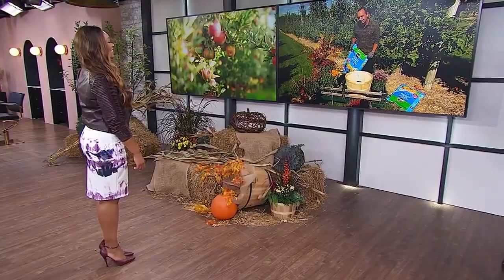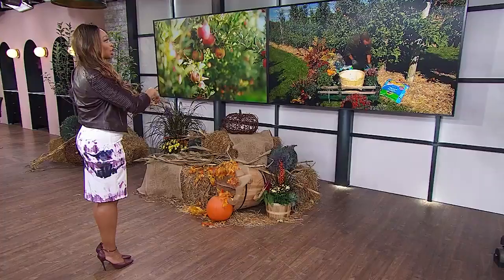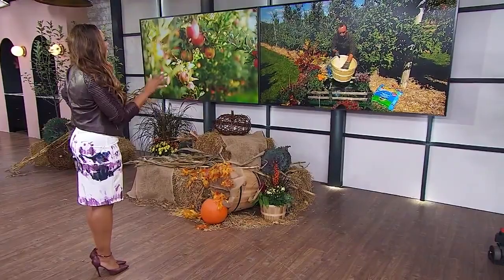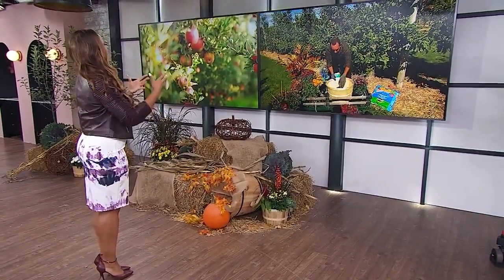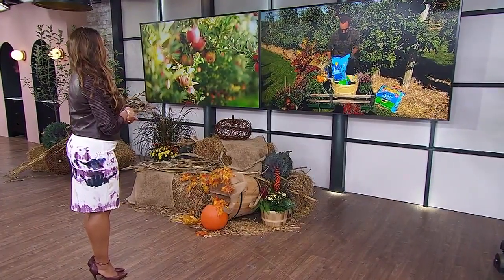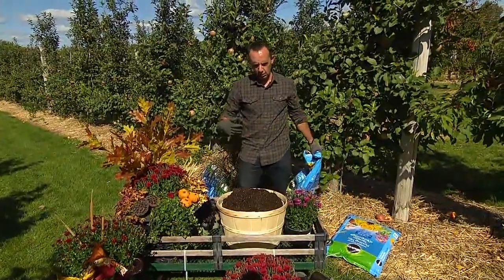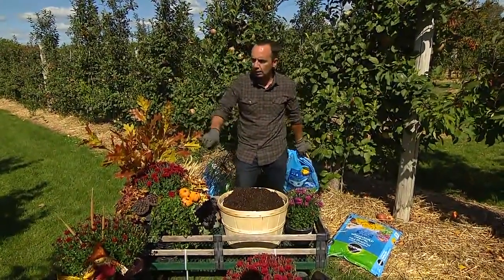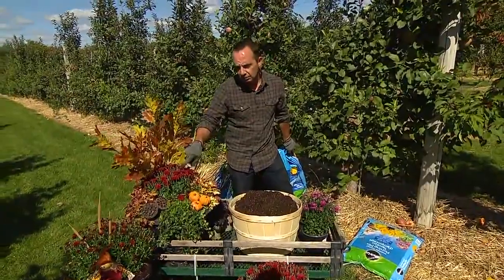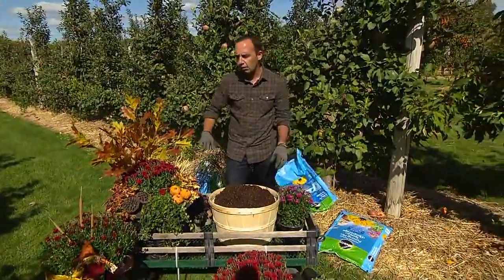So how do we select plants that are going to last during the fall season till winter sets in? With autumn plants, we've got to think about the harvest season, color, and frost tolerance. The number one autumn plant out there, of course, is the chrysanthemum — that fall garden mum. You're seeing them everywhere from garden centers to grocery stores.